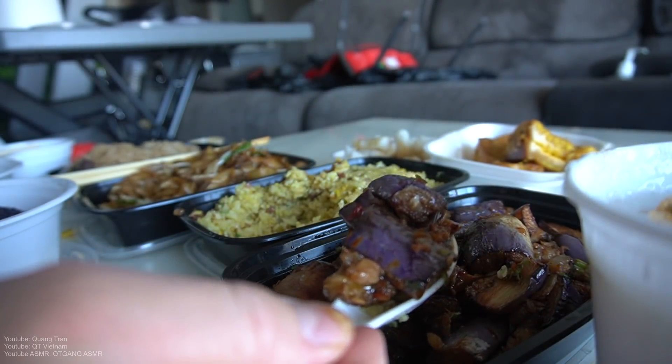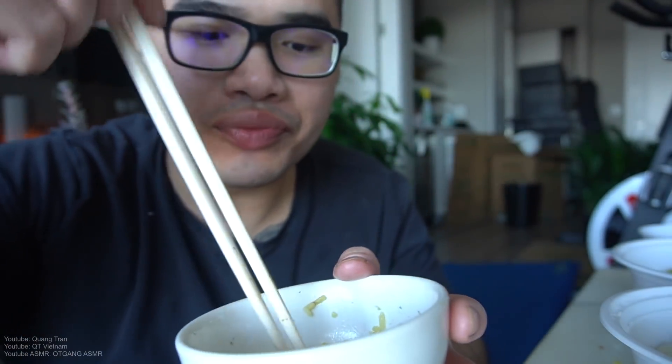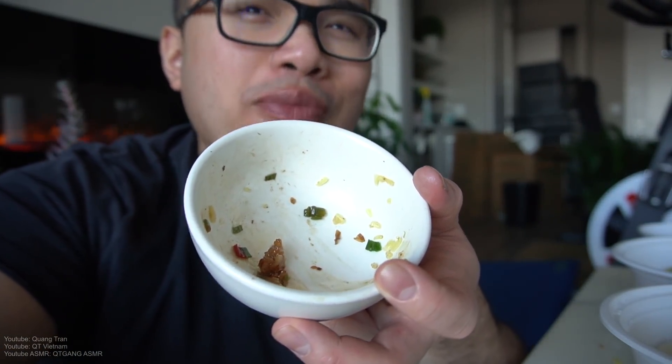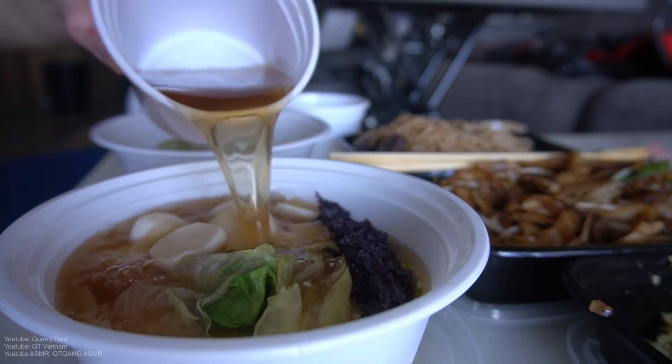Eggplant and pork in XO sauce — looks amazing. For sure you gotta eat it with the rice, but let's try it by itself. It's good, it is pretty tasty.